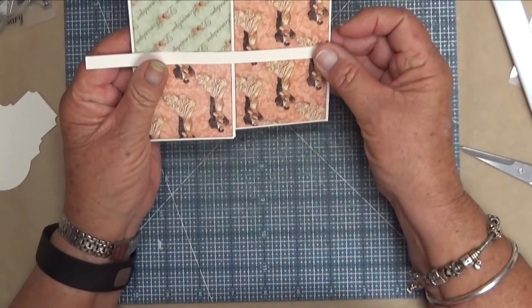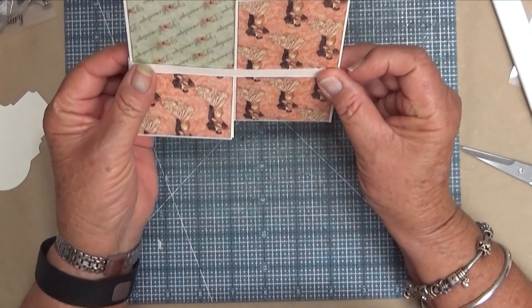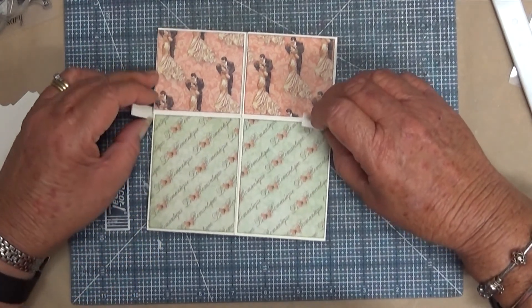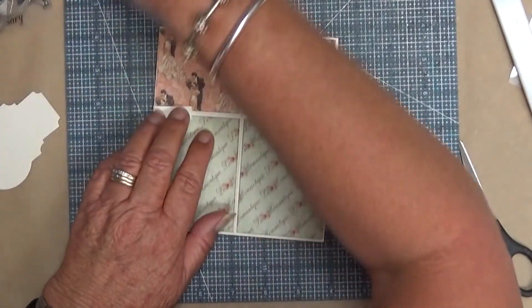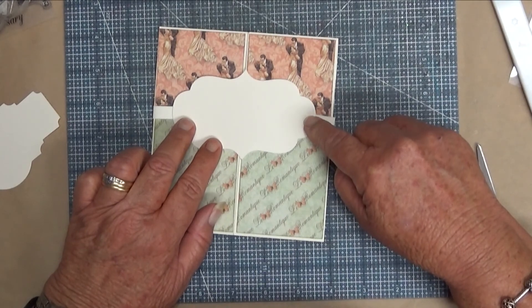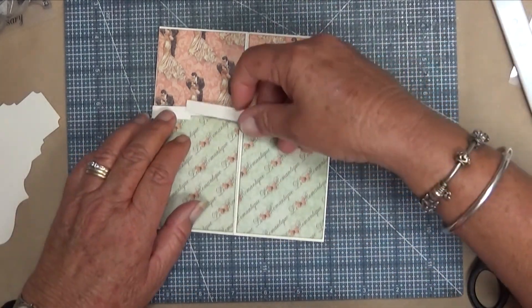I'm going to hold it over, slip it under and do the same to the other side, but I'm just going to do it very loosely so that I've got room to populate the inside of this. These can be adhered on there, and if I want to reinforce that - I probably should - so I've got another piece here.